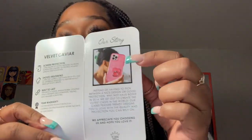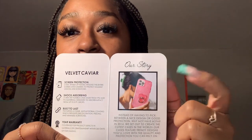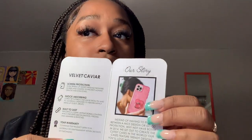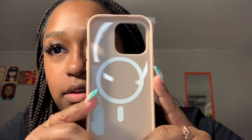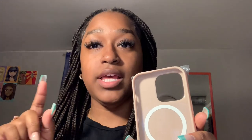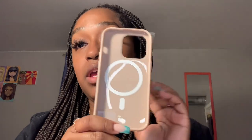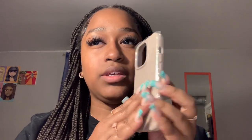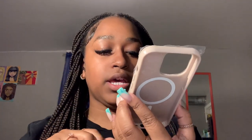I also have another case — if you haven't seen that video yet, I'll link it in the description below. I also bought the matching case ring to go with it. First things first: this case is actually MagSafe, which I love. I ordered the key ring too, but I'm not sure if I want to put it on yet, because if I plan to use the MagSafe charging, I feel like the key ring would kind of get in the way of it.